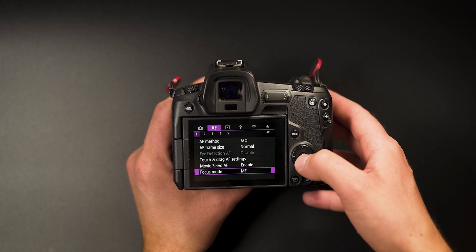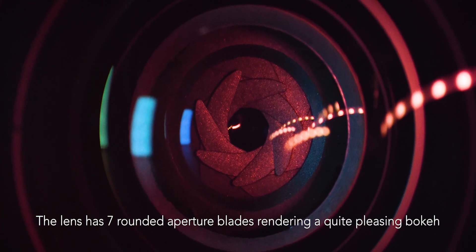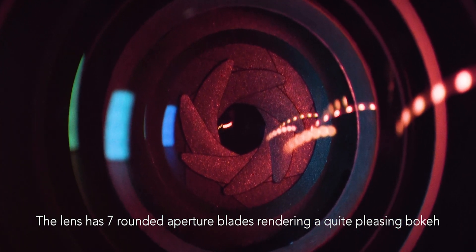You need to go to the menu, which is kind of a bummer for some people. Honestly I don't mind, and if this allowed Canon to have a more compact and smaller footprint on this lens and cut down production costs, then I'm all for it.